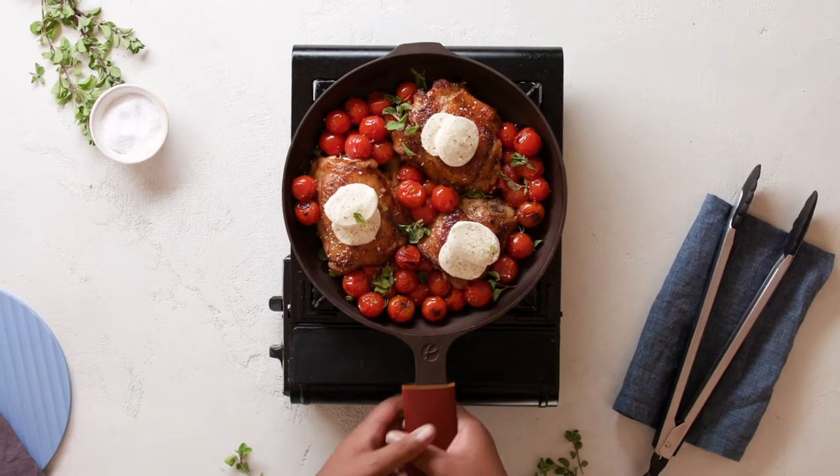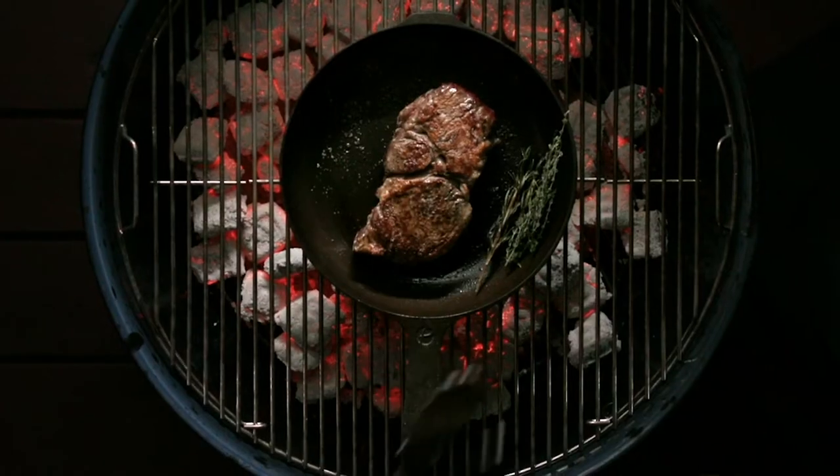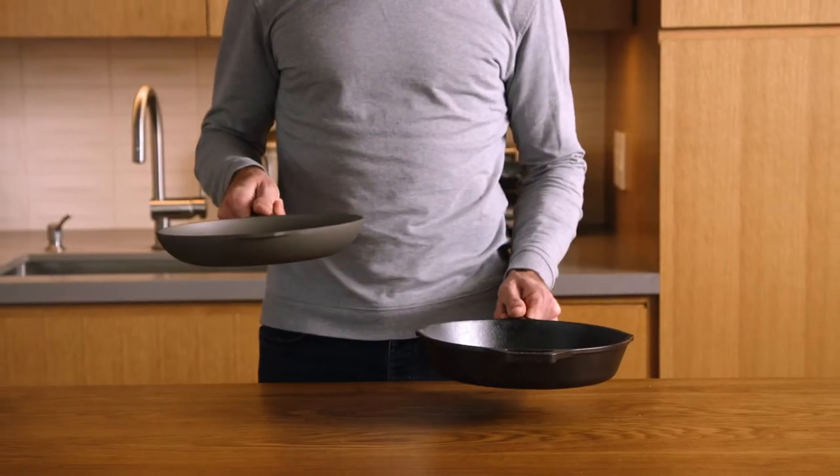Chef's Skillet works on any style of cooktop, from gas to induction, even the grill or the oven. If you ask any chef, they'll tell you that cast iron cookware gives the best results. But for most people, it's just too heavy to use every day.